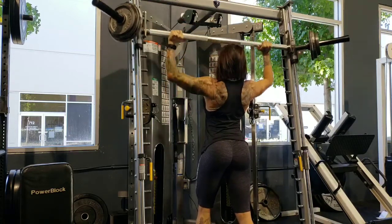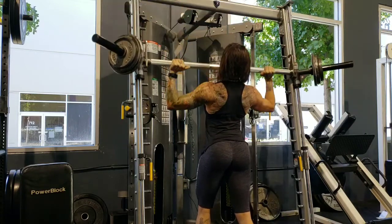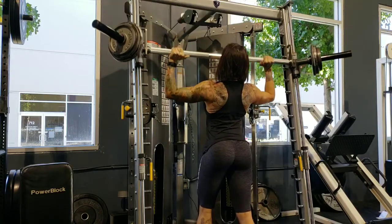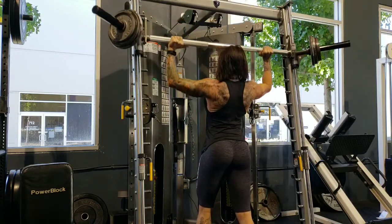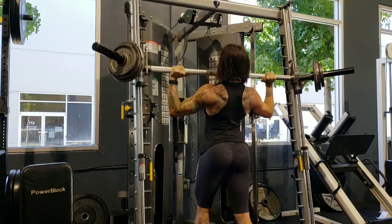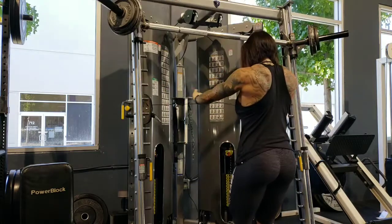You can't hear me in the video, but I am like grunting loud. My husband is there training a client one-on-one while I'm working out with my headphones on. I have my feet staggered on purpose so that I don't hyperextend my back and use my back. The split stance definitely does help with that.